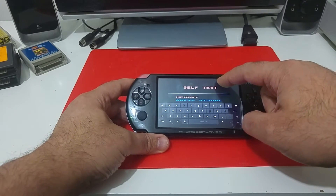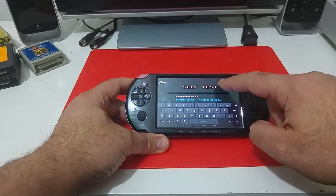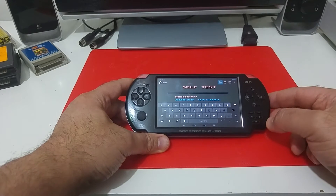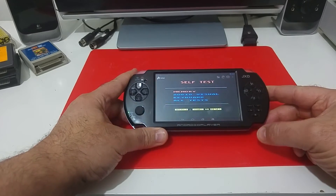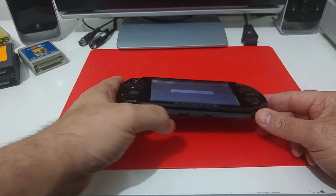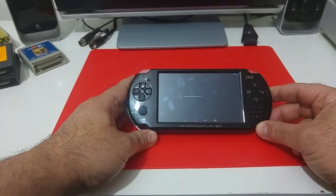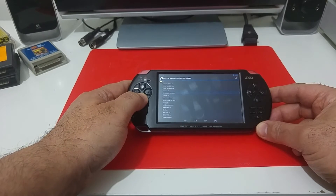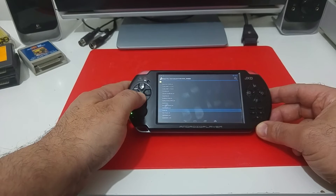If I would like to load a file, I simply push the top right corner of the screen. It will open a folder navigation menu where I can browse the files stored inside the microSD. It's opening the directory and I can just navigate and select a game from the list.